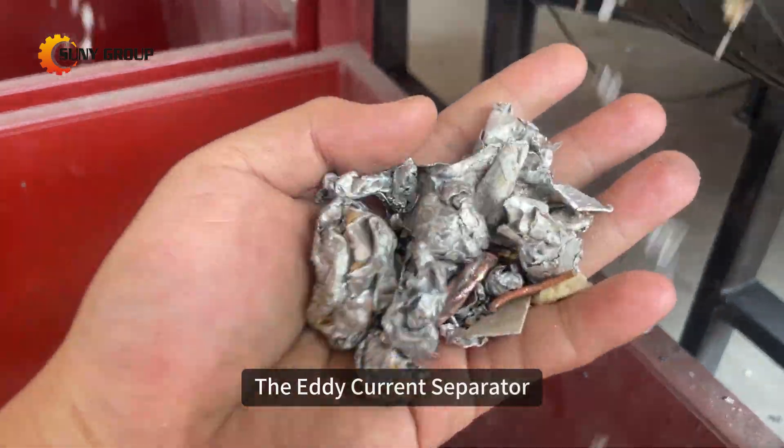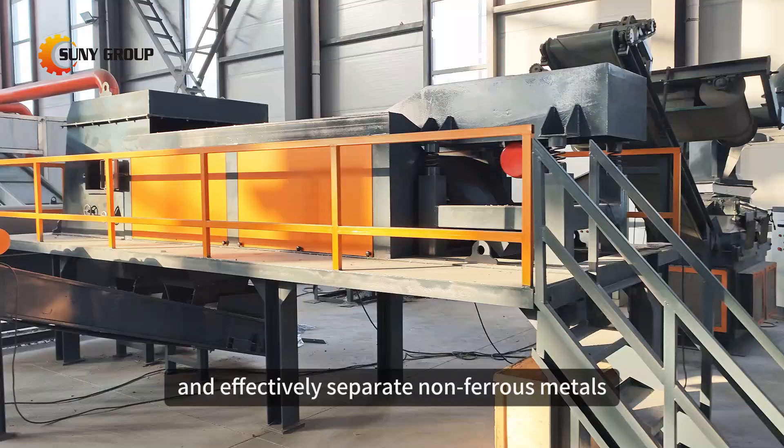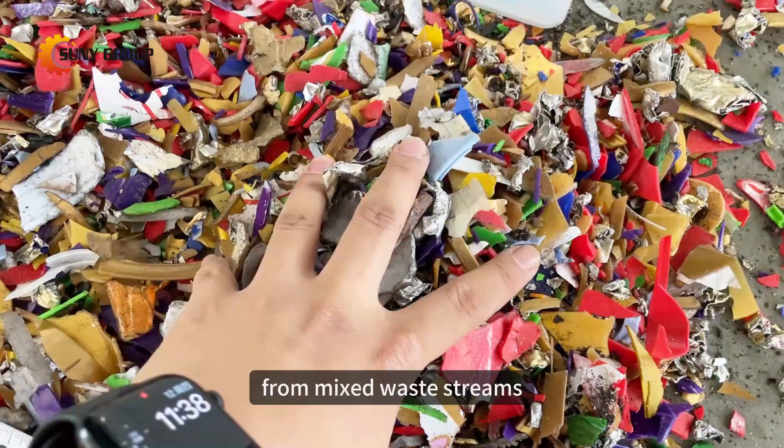The Eddy Current Separator is a cutting-edge machine designed to efficiently and effectively separate non-ferrous metals, such as aluminum, copper, and other valuable materials from mixed waste streams.